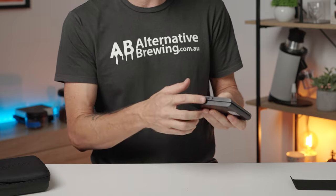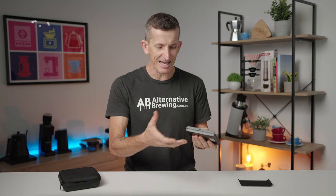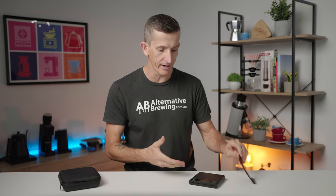One particular aspect I do enjoy about these Varia scales is they have an isolated on and off switch at the back. This gives me peace of mind that they are off and won't accidentally be pressed on with the battery slowly draining — which is of course most relevant when you're travelling.